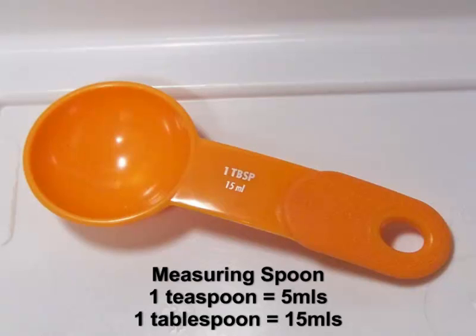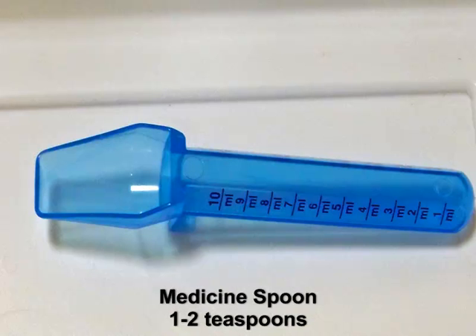A medicine spoon — most people have these as well, or you can pick them up at a drugstore — typically holds between one and two teaspoons. They also allow you to simply pour out the IJs onto your cups.